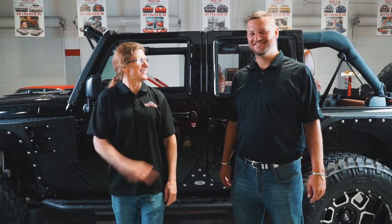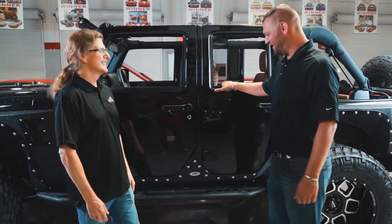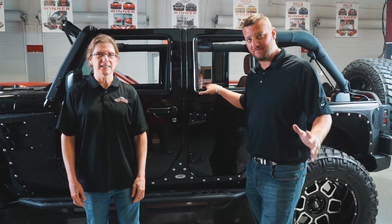Hi, Chris and Blake here live in the Dream Giveaway Garage. That's exactly where we are — look what we got behind us today. The Jeep, man! We can't wait, it's getting almost close. You better get your entries in soon. How many days are left?